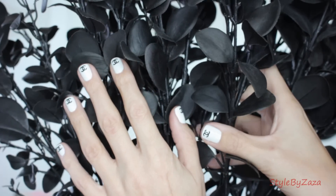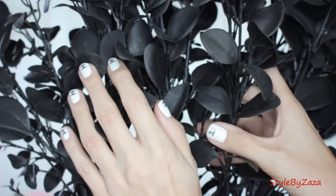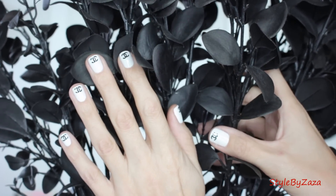Hi everyone and welcome back. Here's a fun and easy nail tutorial that I know you're going to love. So let's get started.